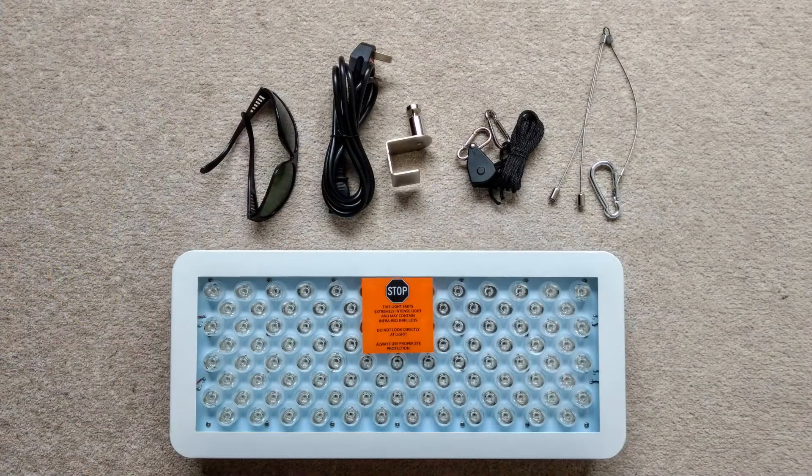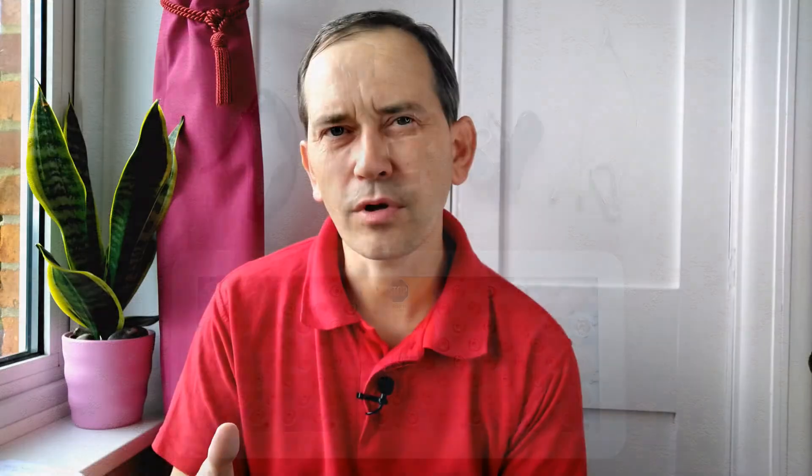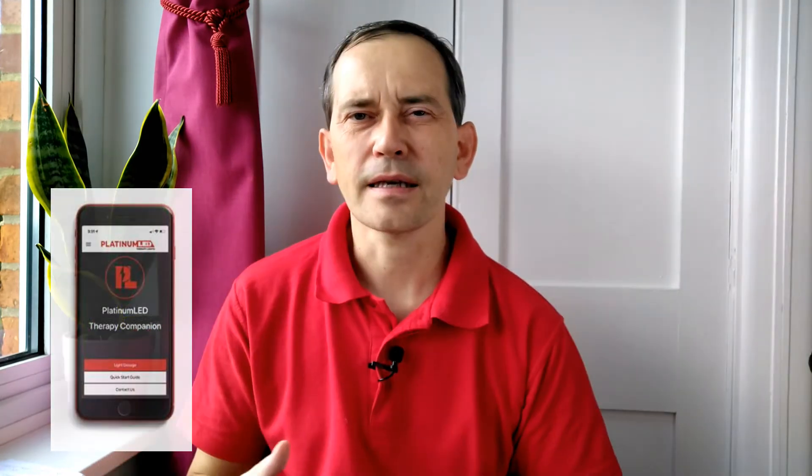In the box you receive the lamp, sunglasses, power link cable, door hanging kit, and mounting hardware. You can also download the therapy companion app on your mobile.